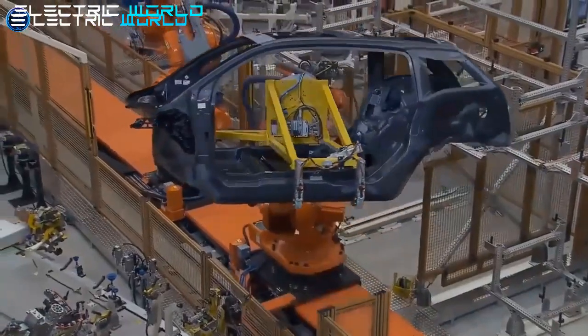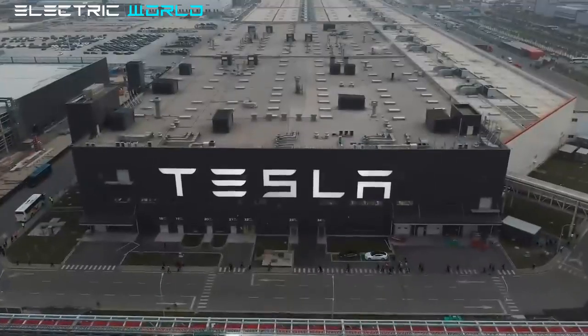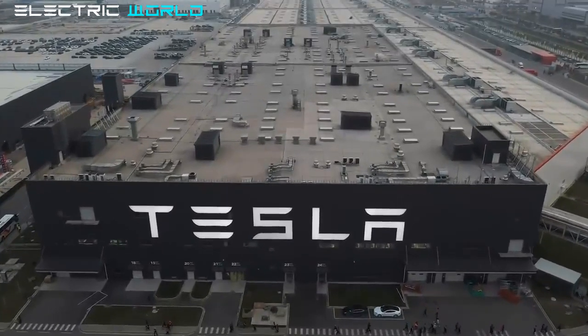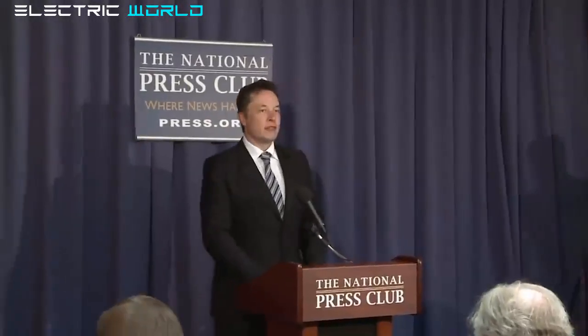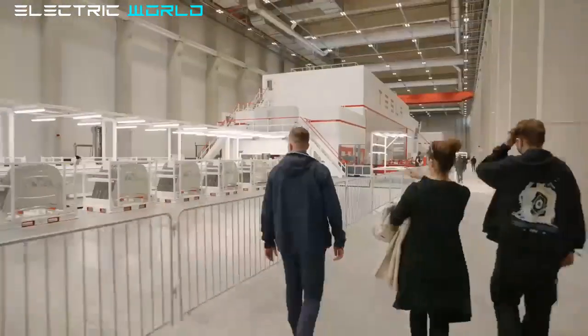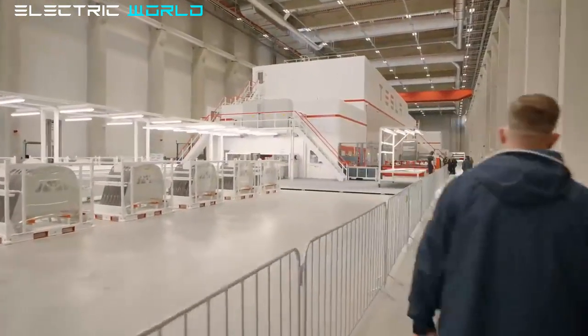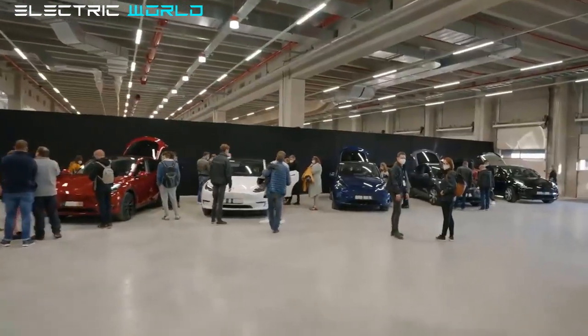Tesla overcame very challenging market circumstances to have a strong quarter. Tesla's Chinese manufacturing plant, Gigafactory Shanghai, was shut down for three weeks in April due to a Covid-19 outbreak in the area. After reopening in May, the plant restored to full capacity. The automaker also recovered thanks to strong efforts in Fremont and Berlin — the Northern California factory achieved a record for units produced in a week in early June.